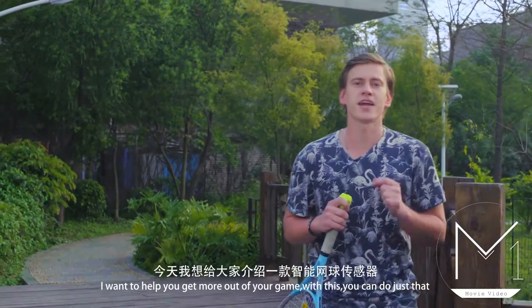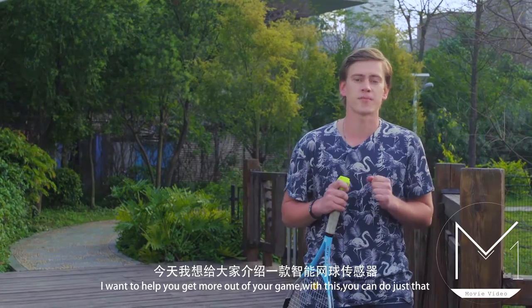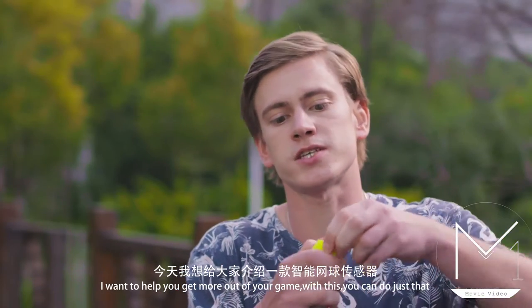Do you love to play tennis? I can help you to bring more out of your game — with this, you can do just that.